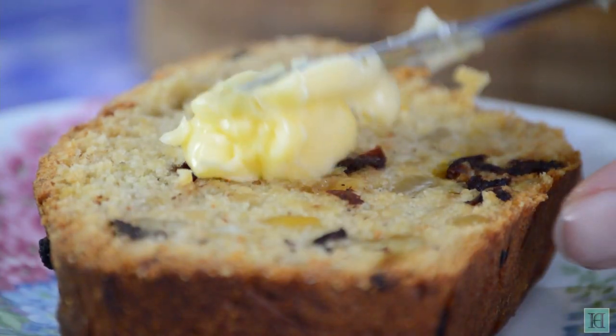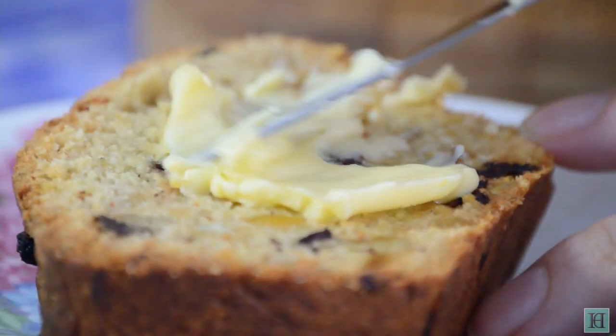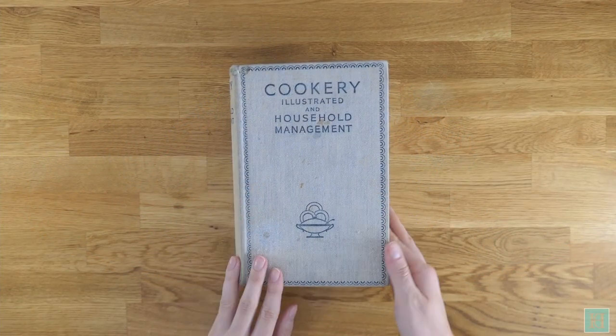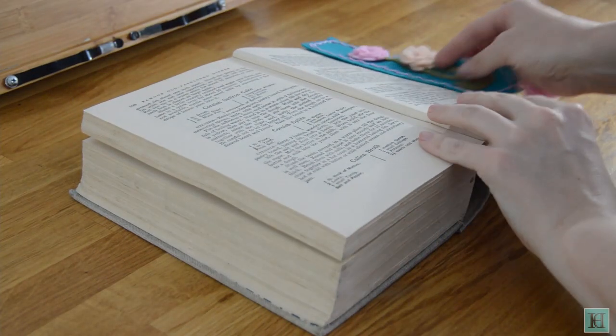This heavy fruitcake has been baked in and around Cornwall for centuries, traditionally as a celebration cake for all sorts of occasions, from Christmases to weddings. We found this recipe in our copy of Cookery Illustrated in Household Management, in the Local Dishes or Famous Old Fashioned Dishes chapter.